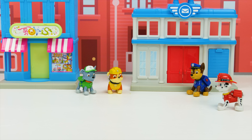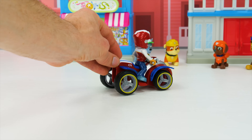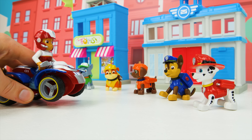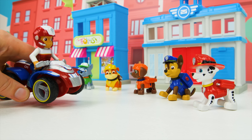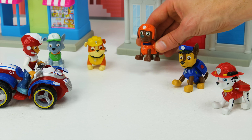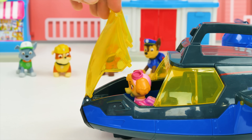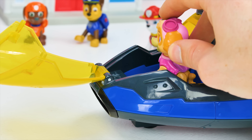The Paw Patrol Pups are having a fun day in Adventure Bay! We got an emergency — Rusty Ribbets is about to start and we're not going to make it back to the tower in time to watch it! Oh no! Where's Skye? Make way! I'm coming in for a landing! Need a lift, boys? Hop in so we don't miss the show!